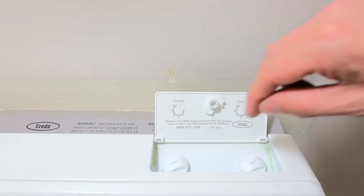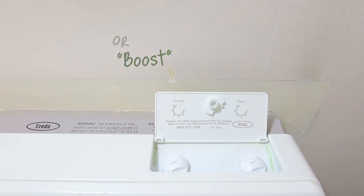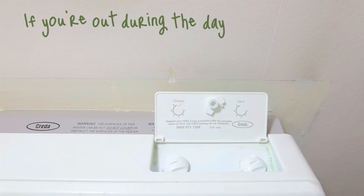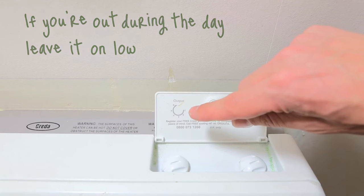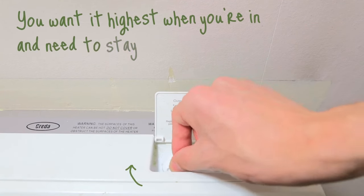The output, which might be called room temperature or boost, controls how quickly you release heat into the room. If you're out during the day, leave it on low. You want it highest when you're in and need to stay warm.